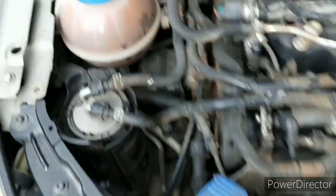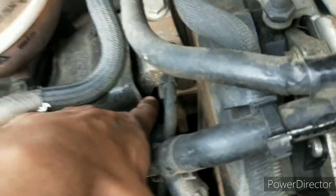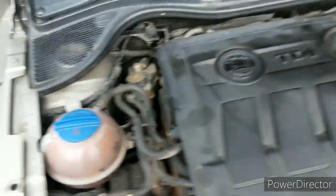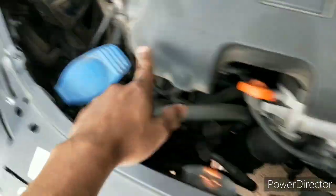This engine is suspended on this engine mounting, along with this engine earthing wire. Now I have covered this up, and now you can see the essentials only, like the coolant, the dipstick, washer fluid, and so on.